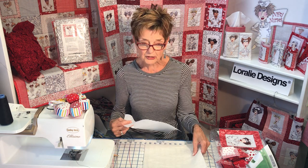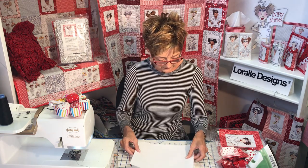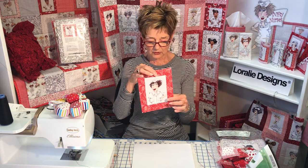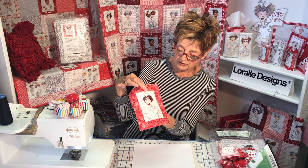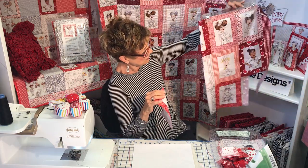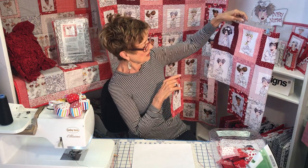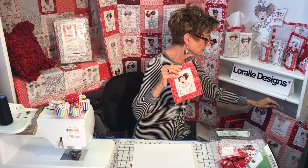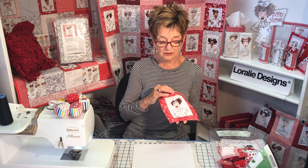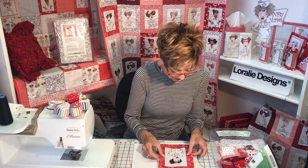The first thing you do is choose your block. I've chosen this sassy, cute, spunky nurse from my Nifty Nurses panel — you can see I've been chopping it up to do these projects. There are 18 blocks in a panel, so you can actually make 18 mug rugs once you get going. They go really fast and you really could do that.